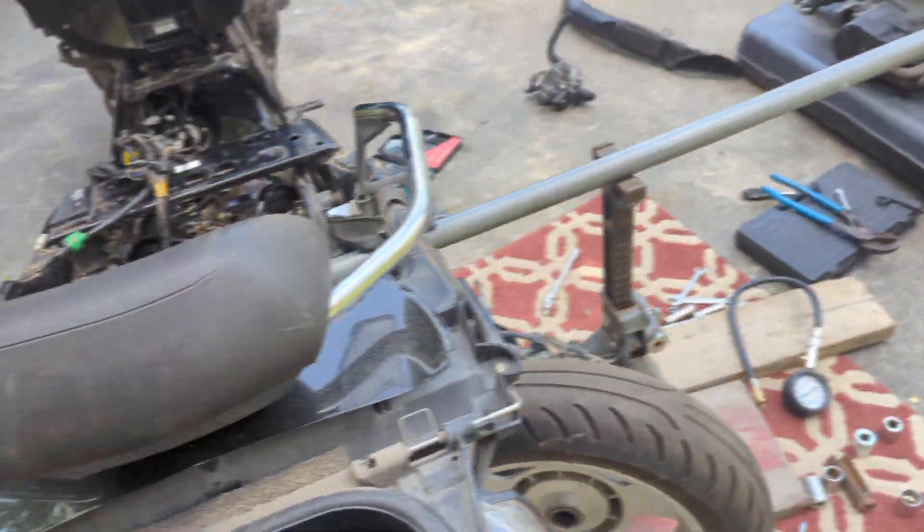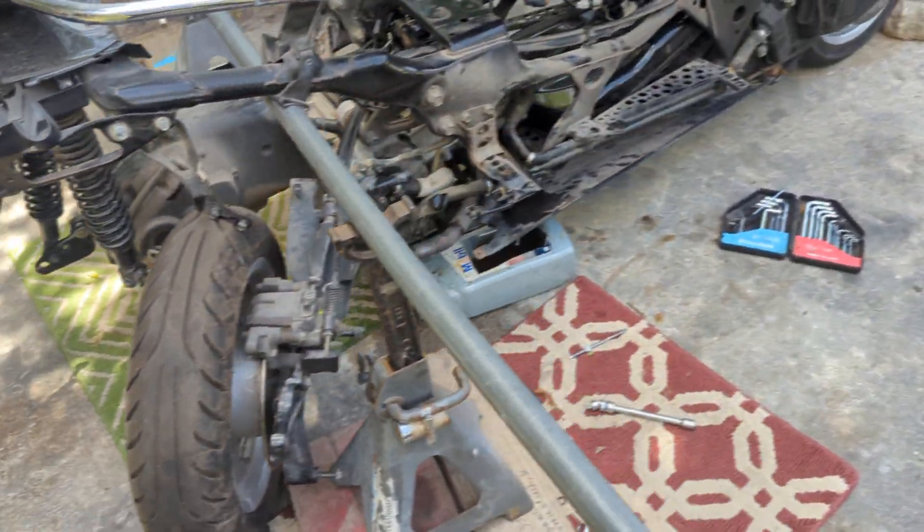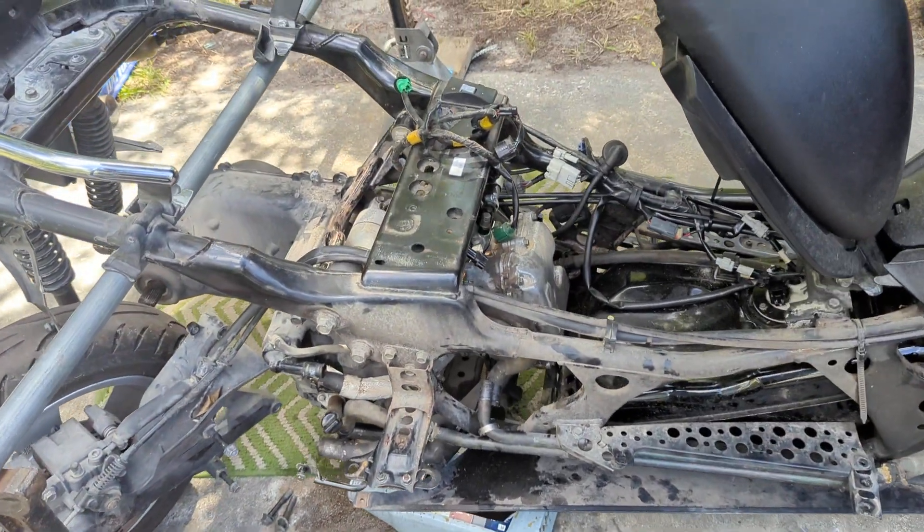I still gotta disconnect the fuel line. That's about it.